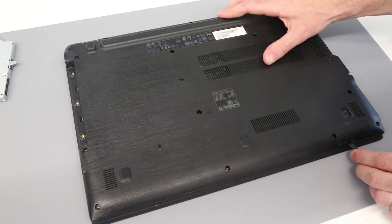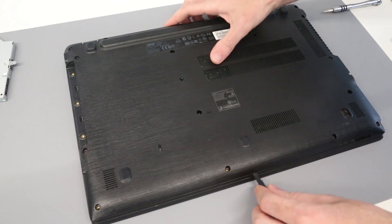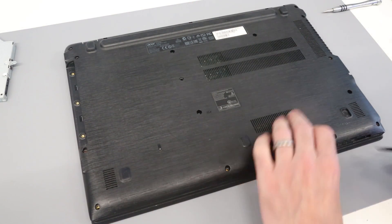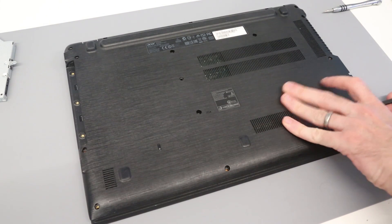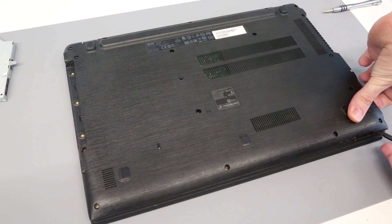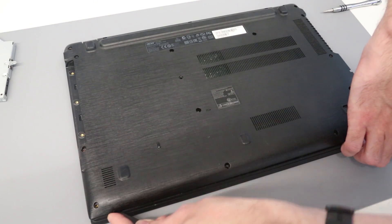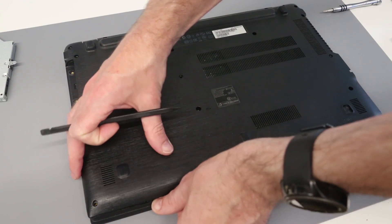What we're going to do is just find the join between the base and the palm rest and push the pry tool in there. We can start on the side instead — that might be easier. Now we'll work on the front edge. These are generally fairly easy to get separated.